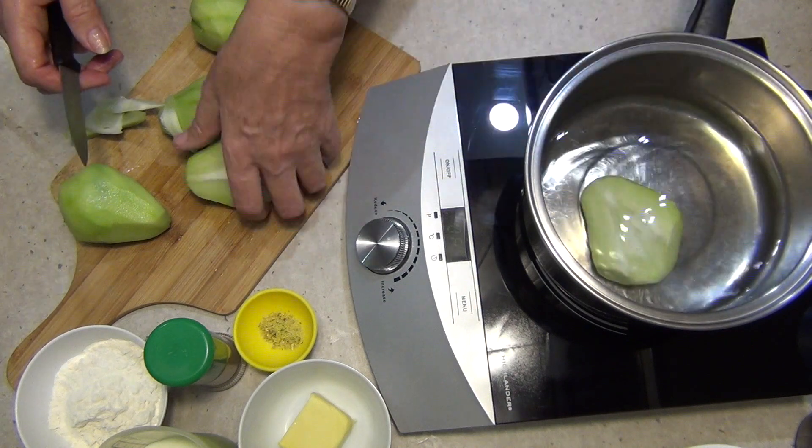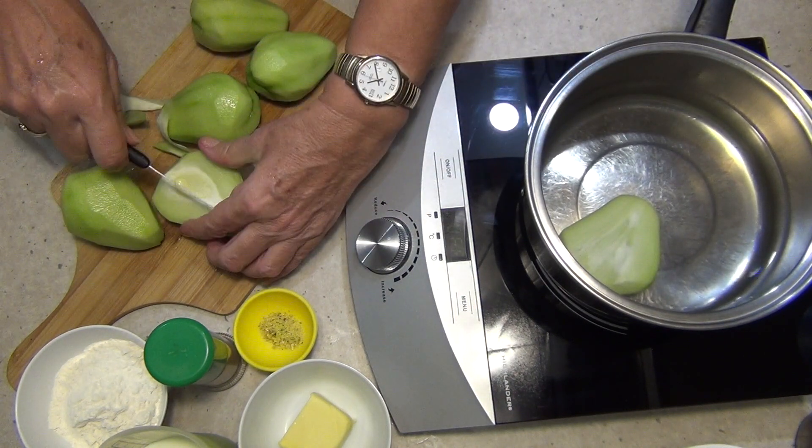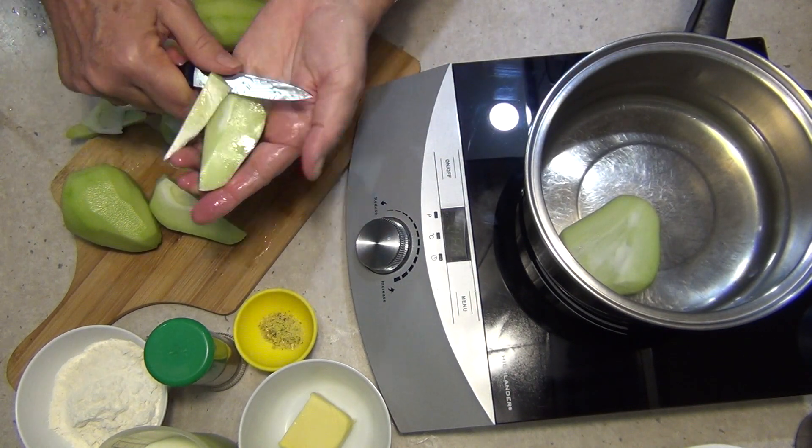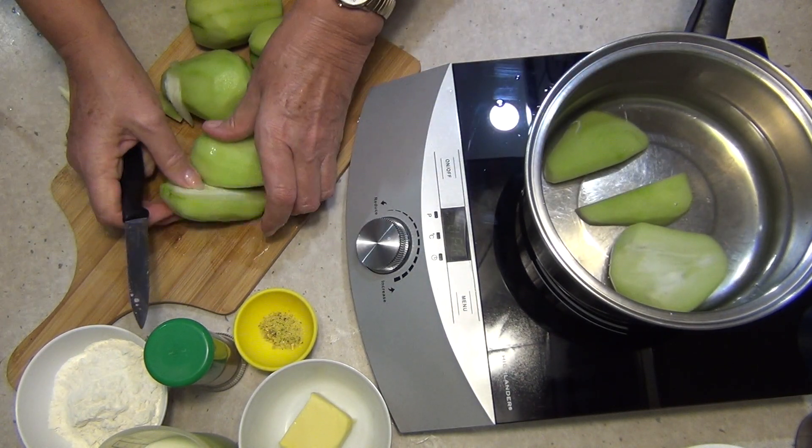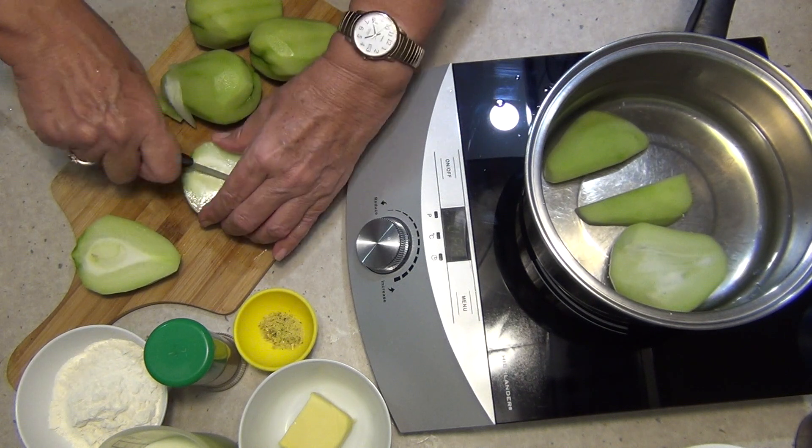Pop that back in the fresh water. Take all of the skin off these. We're going to actually cut them up in a second because I happen to like them in slivers — not in big chunks.